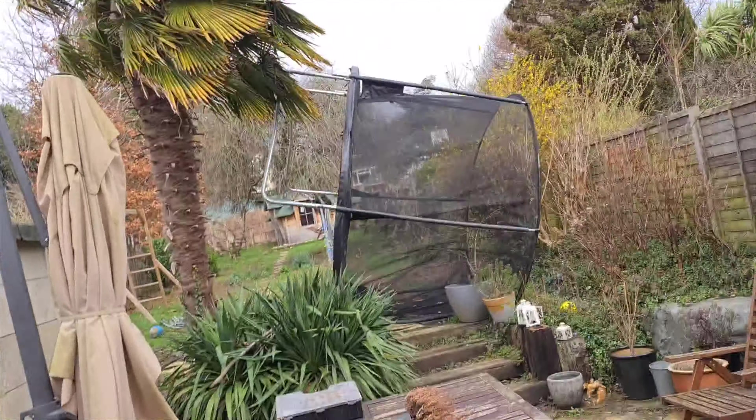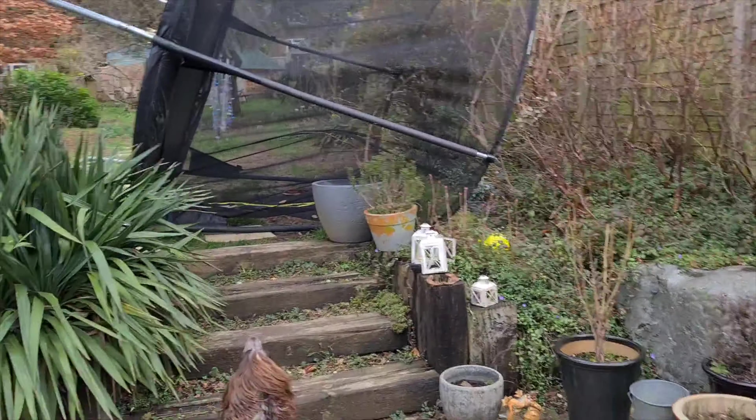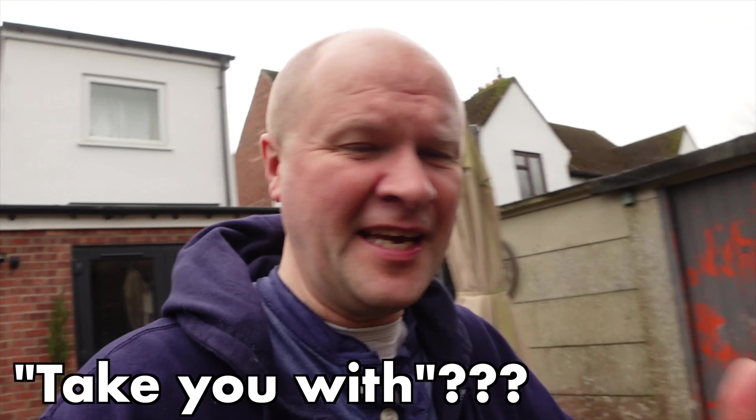Look at this - look what the wind's done! Oh my goodness. Hello, welcome back to the Dad Delivers vlog. I've got a bit of an emergency on. It's really stormy today - we've had winds of up to 50 miles an hour in the night, and I've got a situation in the garden that's been going on for a long time, but it's getting worse by the day.